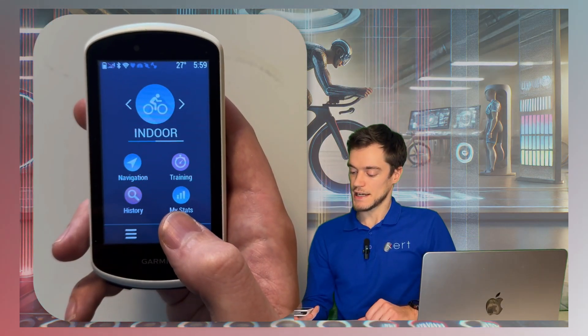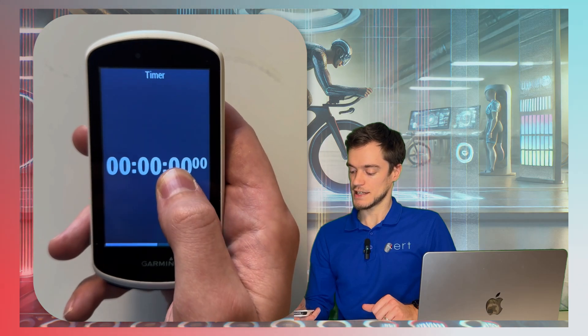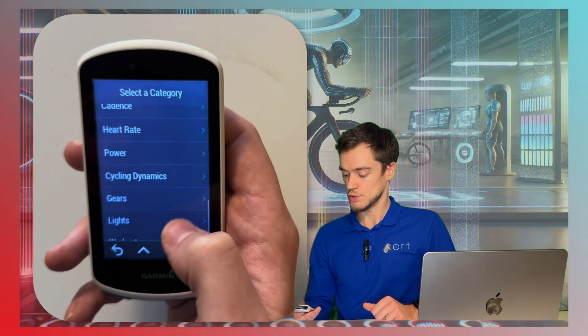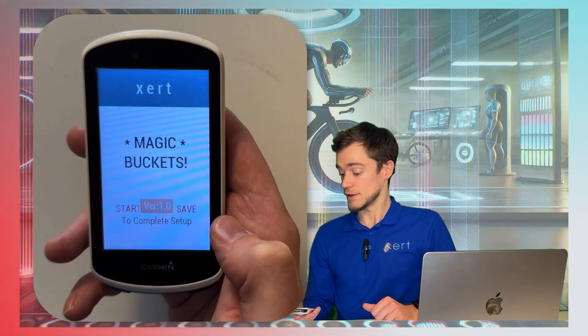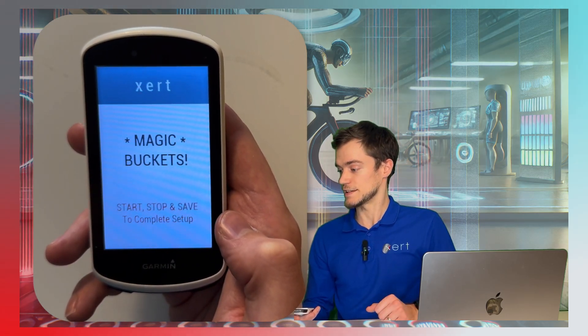I'm going to install this as a data field on my indoor profile. So go to my indoor profile, swipe to a full page display, and tap and hold to swap it out. I'm going to scroll all the way down to the Connect IQ menu, and from here I'm going to select Magic Buckets. The first time that you set up the data field, it should look something like this.